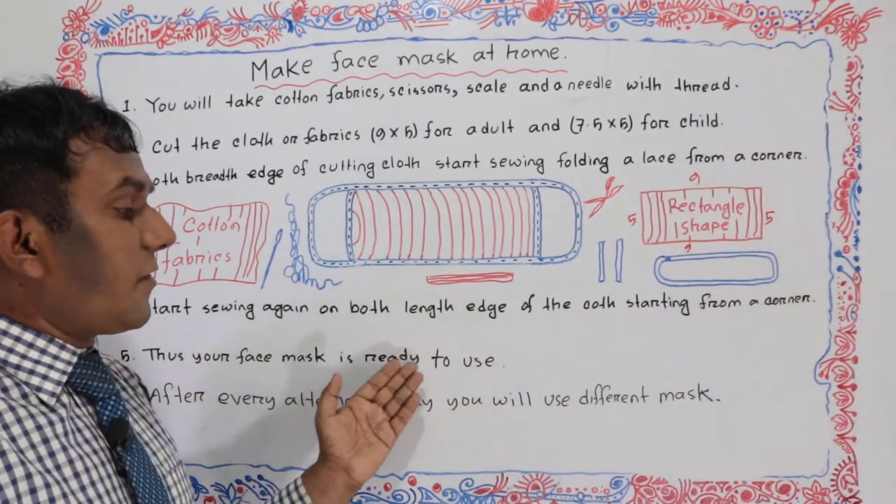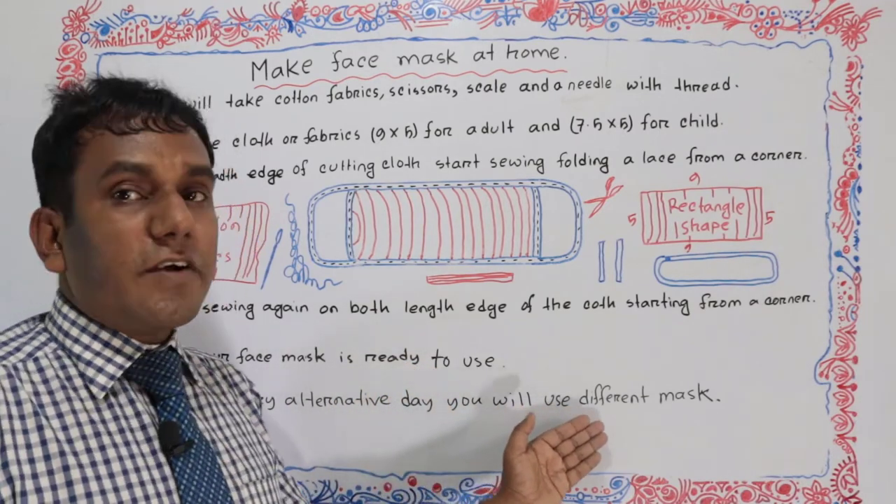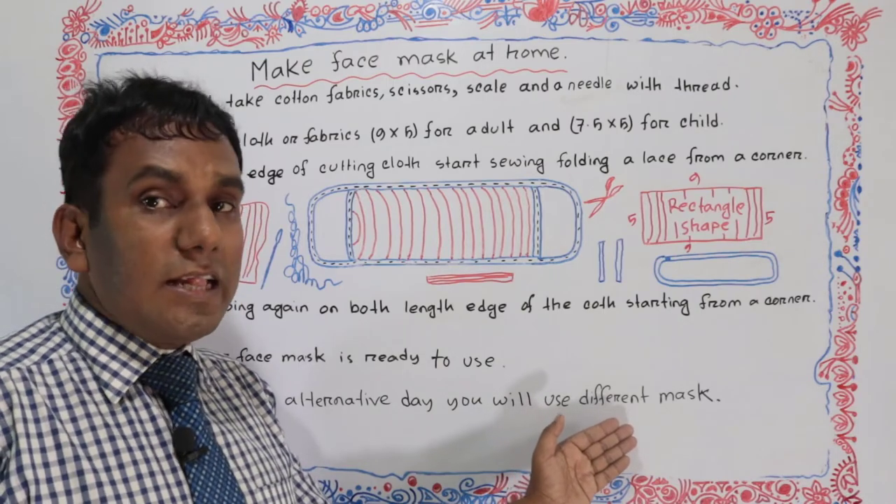Thus, your face mask is ready to use. After every alternate day, you will use a different mask for your healthy life.